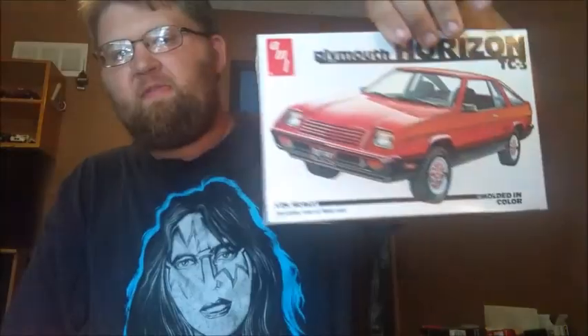I did a poll a while back on this. I either wanted to do a drag car, or a figure-eight car, or build it stock. I don't want to do a circle track — I don't like circle track — and I don't like building box-stock things either. So I want to build a drag car out of it.